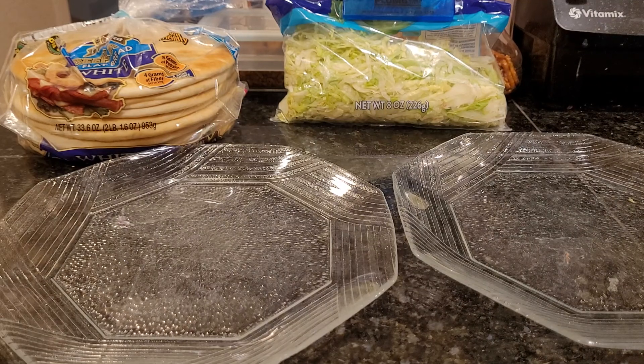Welcome to A Picky Vegan. Tonight's dinner — I'm so excited for this. We're going to be doing tacos on flatbread.